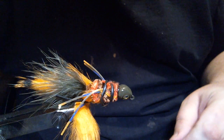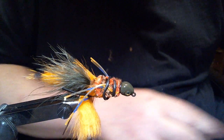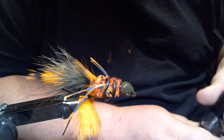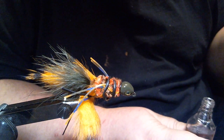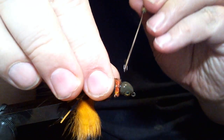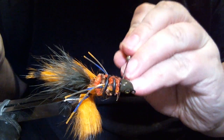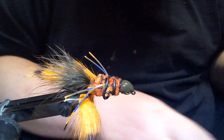Just in case you're wondering — sorry about that, I have to move the camera a little bit — I have to get my bodkin. We're going to put our head cement on with that since we got the chenille wrapped up to the head. And we're going to put it in there, and we are good.